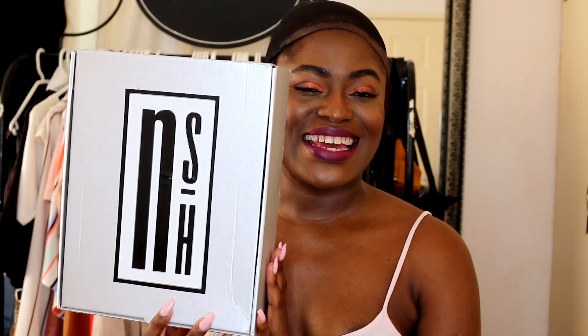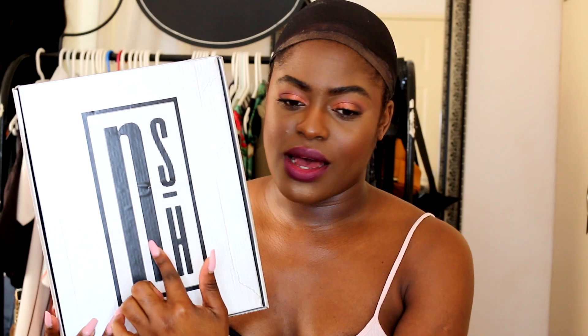I am doing an unboxing video and I am unboxing a wig! Let me just open it. How amazing is this packaging? It is so nice and simple and clean — not too much, just cool, I like that. Anyway, let me tell you guys the story behind this wig. This wig is from Nubia Silver Hair — that's what NSH stands for.